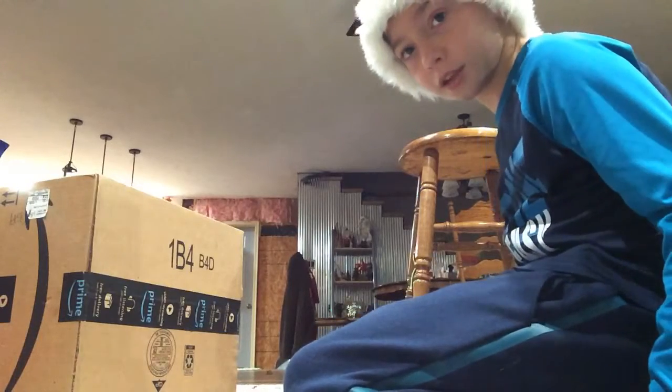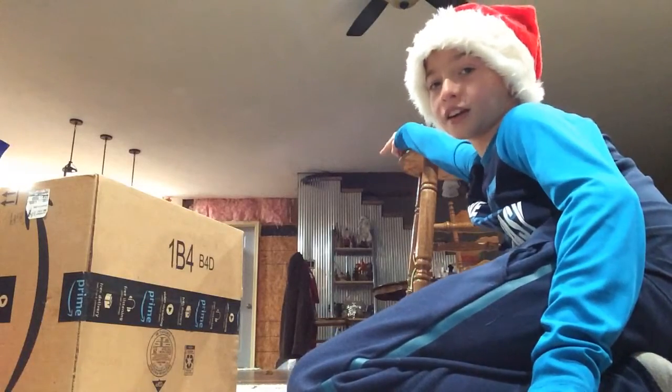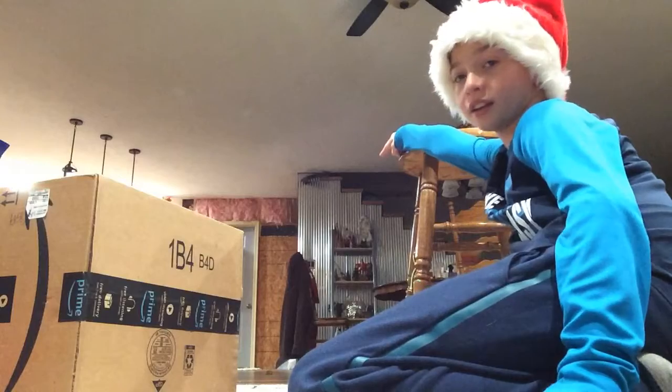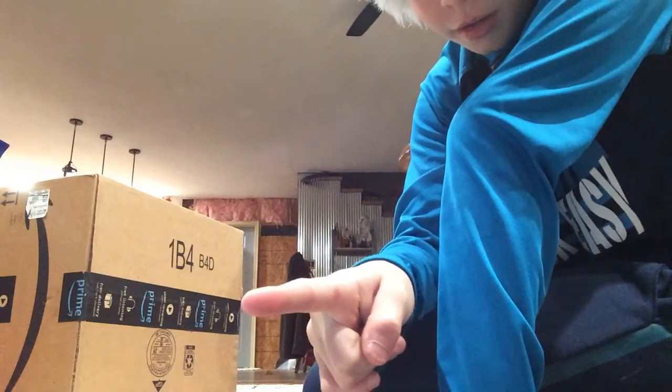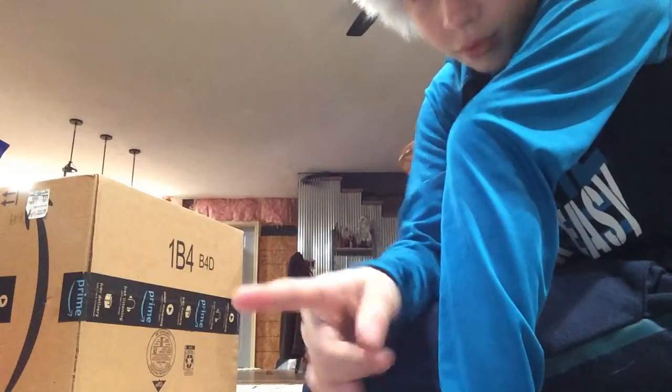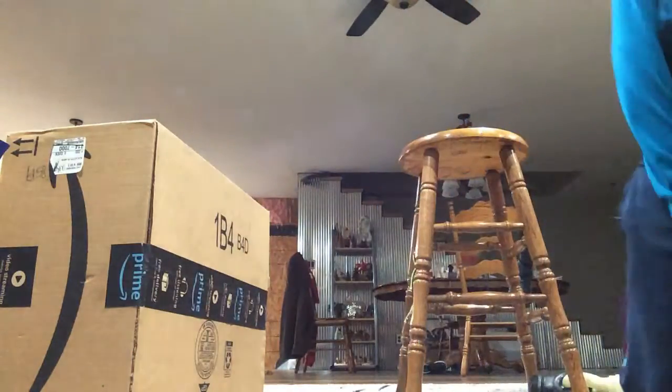I was filming this in my other house. Trust me, there's a door right there - it just looks like I'm pointing to the stairs but I'm not. You can see the doorknob right there. See? It's a door. I wasn't lying. I never lie on this channel.